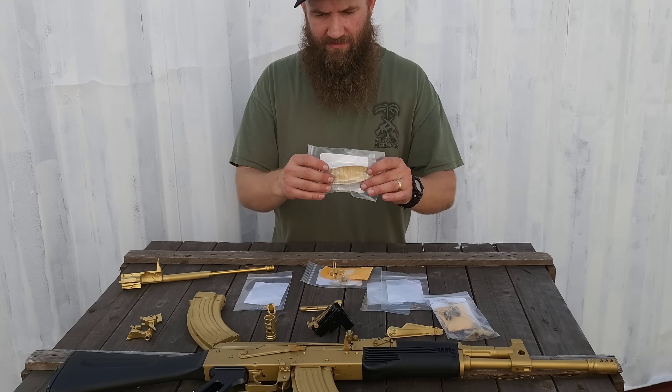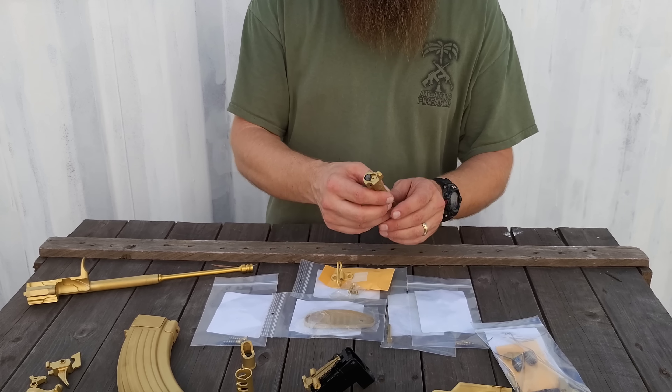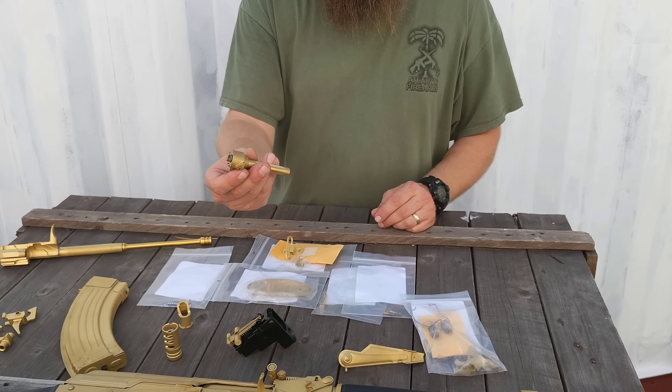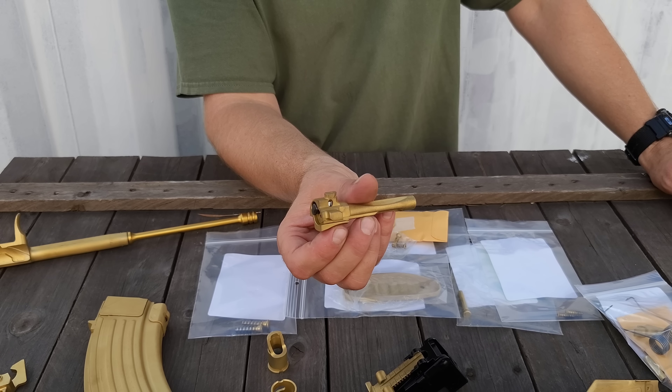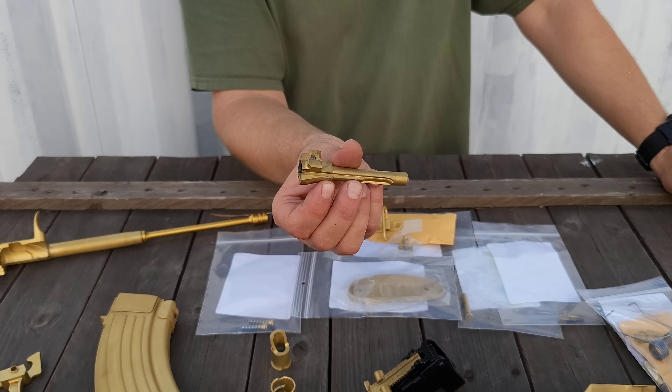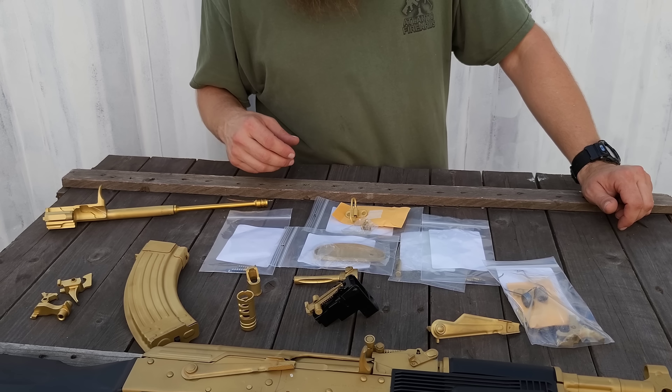We did sling swivels, we did some butt plates — metal butt plates for wood stocks. These are brand new WBP AKM bolts. These obviously have not been fitted or head spaced or anything like that, but a cool part to add to your gun. You'd see that bolt in there.